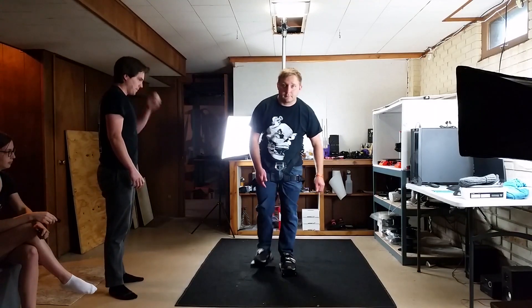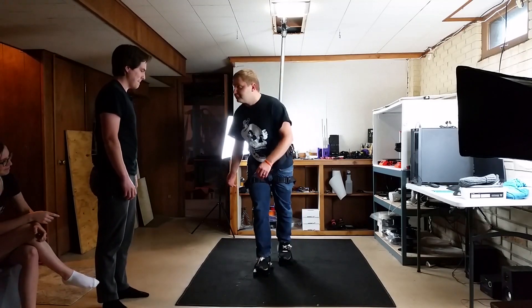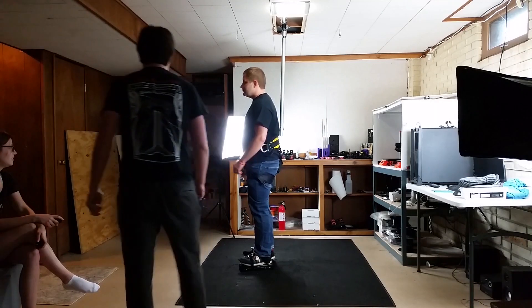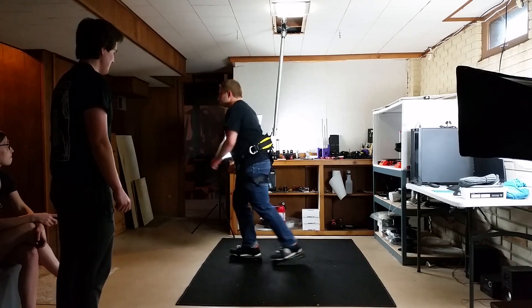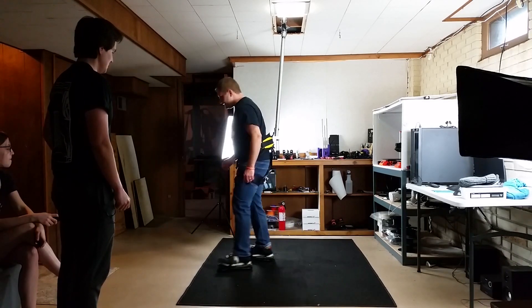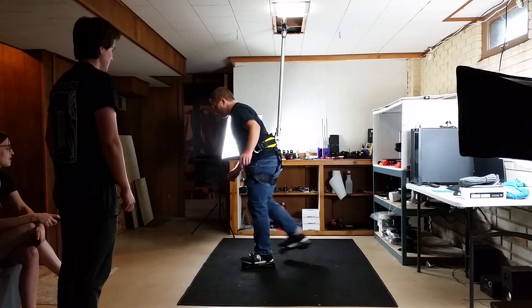First up is my friend Brody. I showed him how the stoppers work like I demonstrated in the last video. I wasn't really sure what other advice I could give him — I hoped he would just pick up on it on his own, or I would at least be able to see right away what he was doing wrong. He did okay with the VR shoes and did improve during our 12-minute session. There were spots where he seemed to walk okay and was able to continuously walk for a short amount of time.